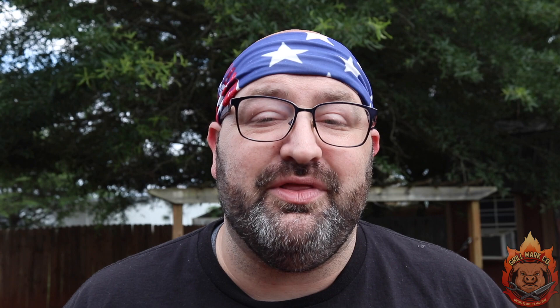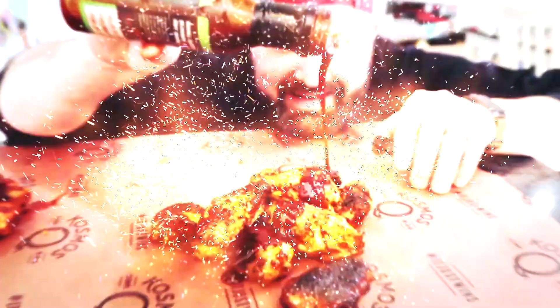A lot of times when we do recipes we get a lot of inspiration from people. Today I'm taking inspiration from Chef Michael Simon on the Food Network. We're starting a new series this month and we are calling it Cooking the Books — we are taking recipes from different chefs and different cookbooks and turning them into a barbecue classic. Let's get started.